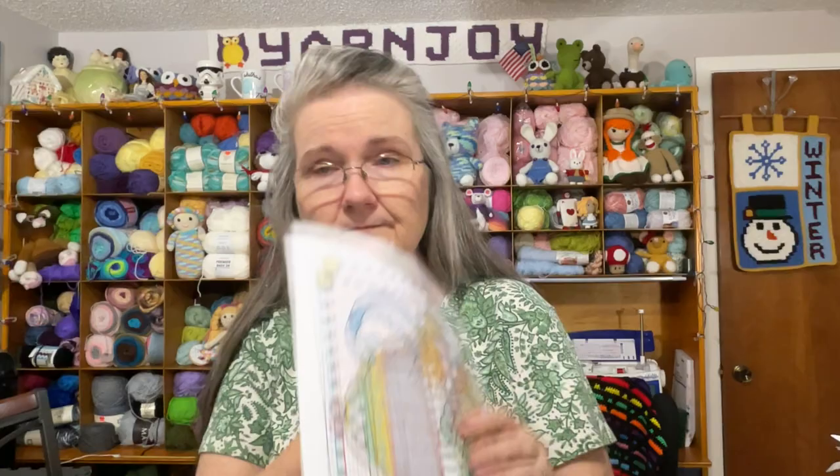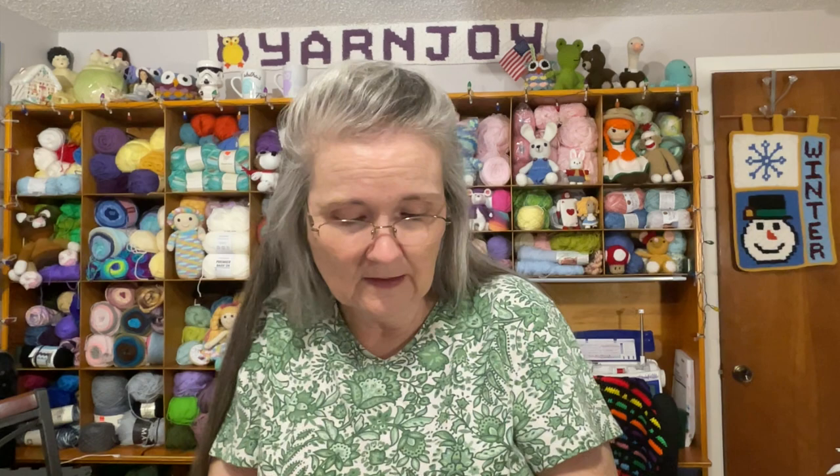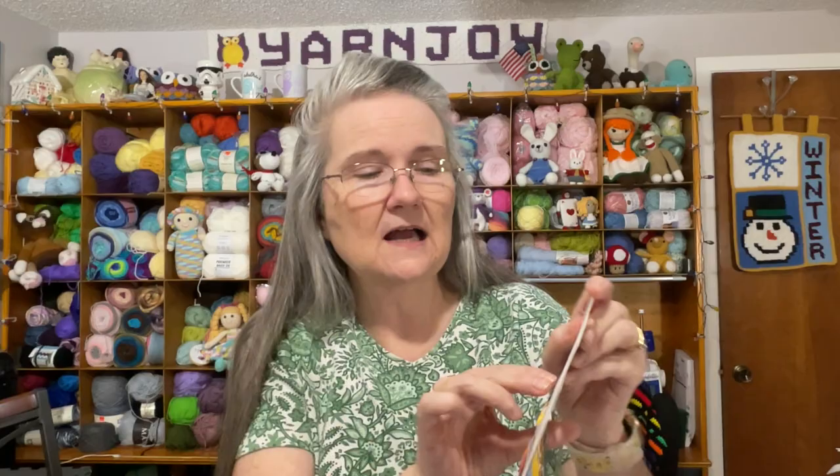Same as the others, it comes with a chart and a legend showing what colors to use for what number. The thread comes wrapped on a numbered card so you can keep all the colors separated. They also sent some more embroidery needles with this one. I just love these sets — they're so cute.